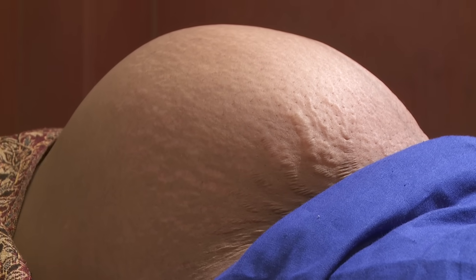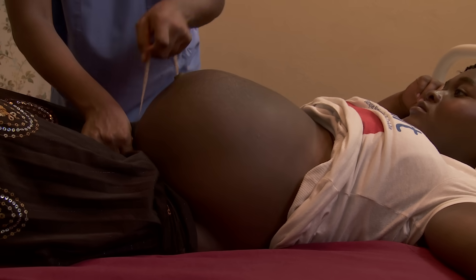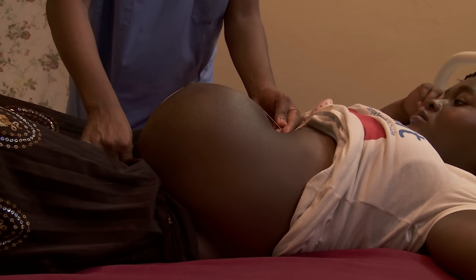Women carrying twins often have unusually large bellies. You may feel too many small parts and you might feel one head or two. It is often the case that one baby is in a difficult position for birth. Fundal height may also suggest the possibility of twins or a small baby.